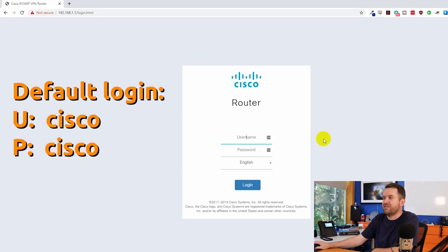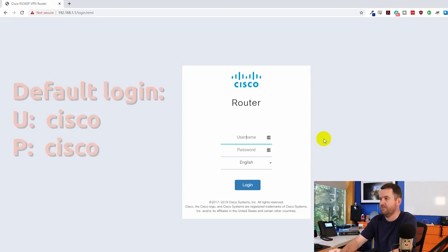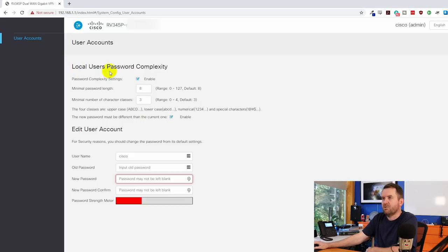Here we go — Cisco router. The default username and password is all lowercase 'cisco' and 'cisco.' The first thing you see on login is the local user password complexity settings: minimum password length, minimum number of character classes — uppercase, lowercase, numerical, and special characters. Basically you need at least eight characters with a mix of three out of four of those classes, and the new password must differ from the current one. I like that the first thing you see is a focus on security, prompting you to change the password immediately.